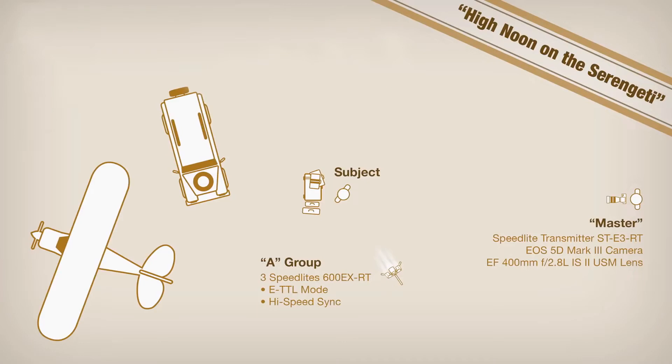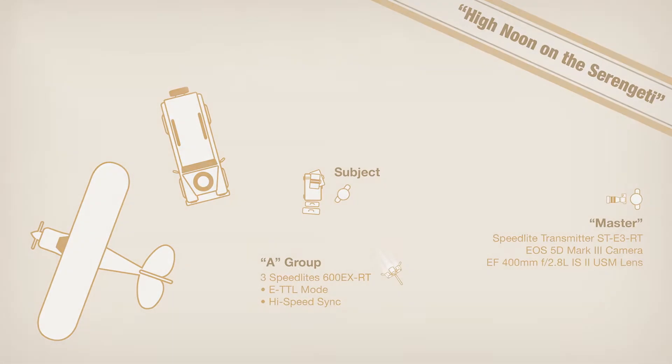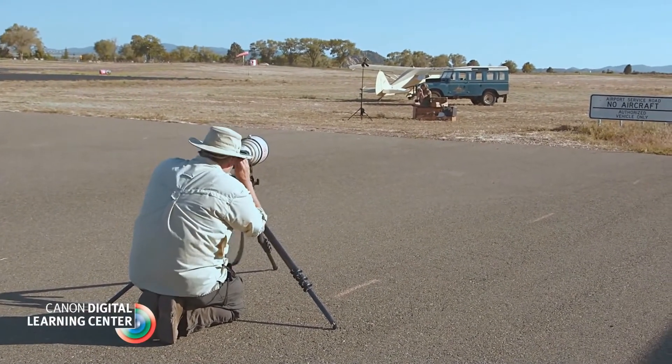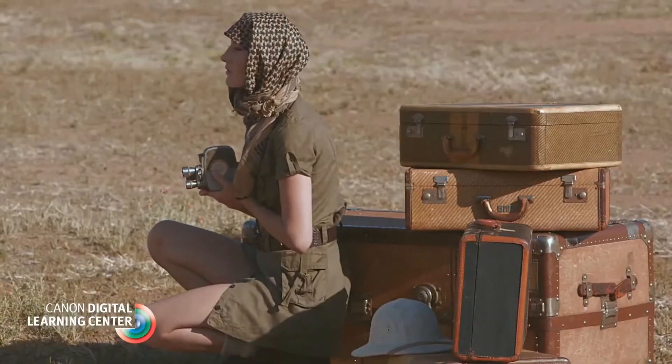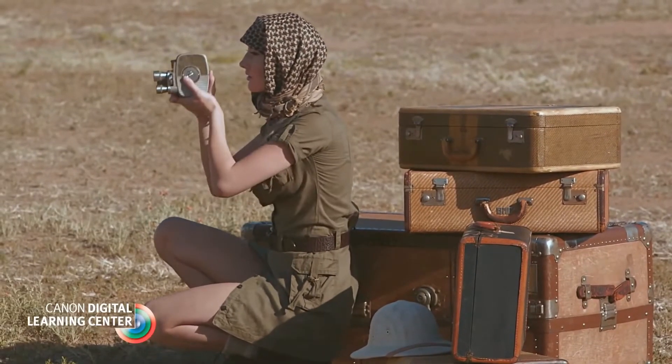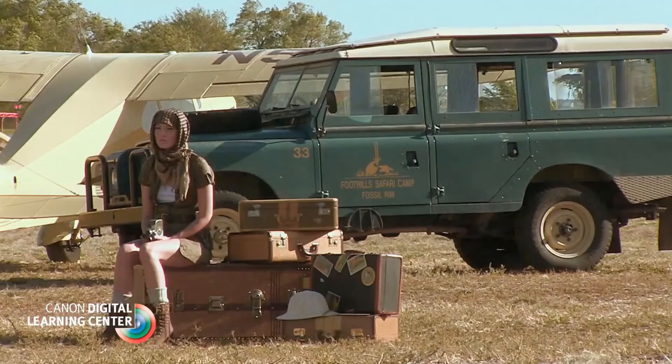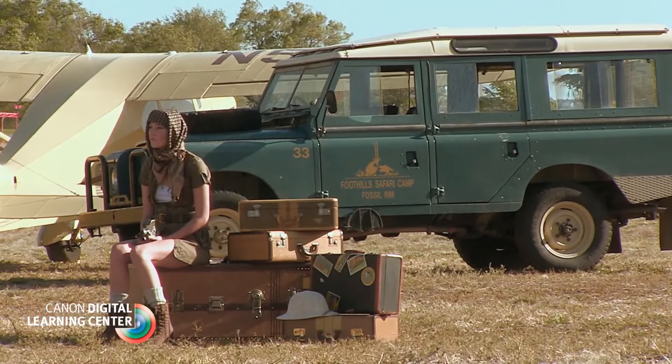The A group consisted of three Speedlite 600EX-RTs set to ETTL mode and high-speed sync. Even though I had established my B and C groups, I didn't use them for my very first setup — a shot I cleverly call 'High Noon over the Serengeti.' I wanted to try overpowering the daylight with a slightly warmed A group only. I played with straight unfiltered speedlight and then tried a bit of half CTS gel.